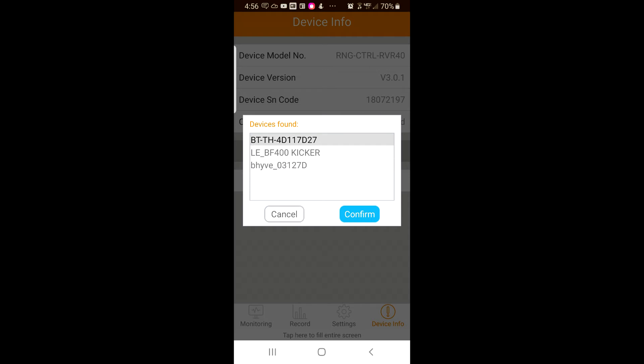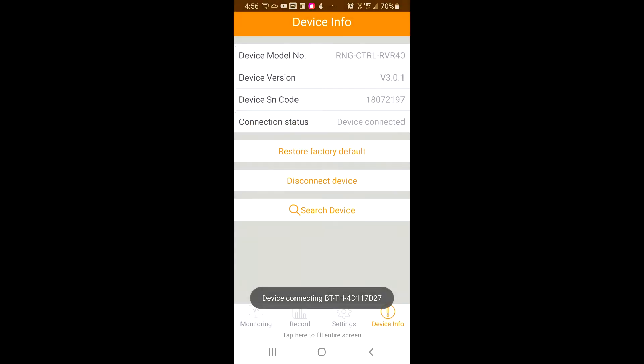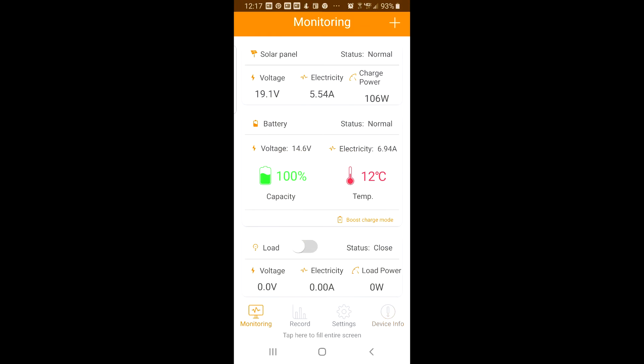The controller will connect to the device after you select confirm. After a short pause, the app will identify the controller model number, the version, and the serial number code. You can now use the app to monitor the system status.